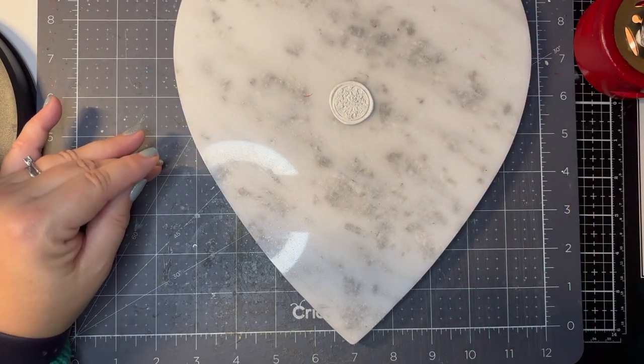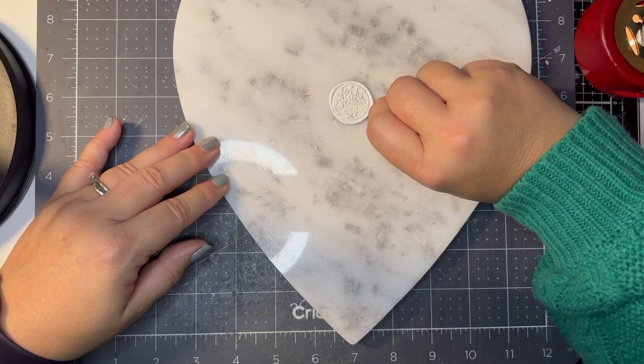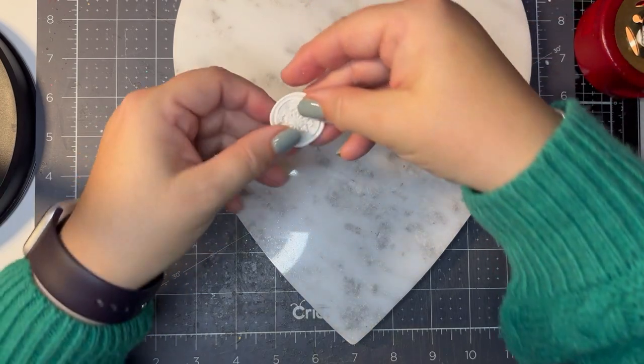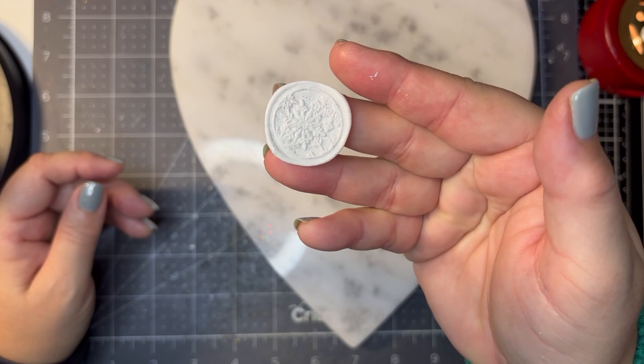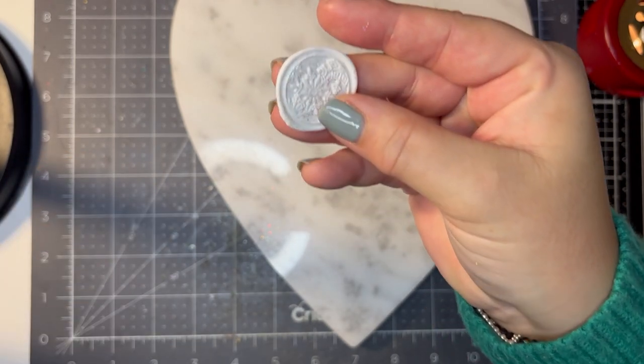Oh, look at that — very sparkly, very sparkly! Look at that — I'm hoping you can see the glitter in that. So all I'm going to do now is bring back my layout.